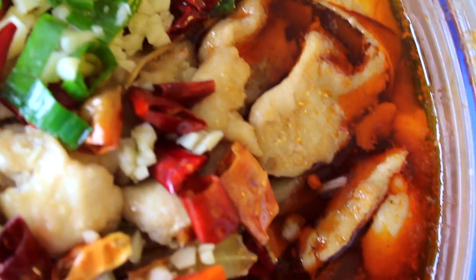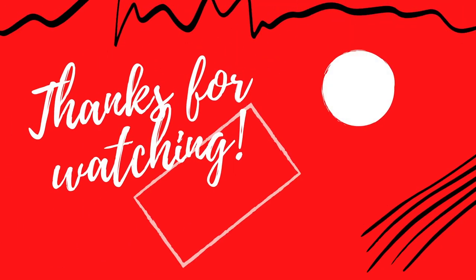Thanks for watching. Please like, comment, and subscribe. And check out my blog at Yeun's Family Table for the full written recipe. I'll see you next time!